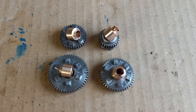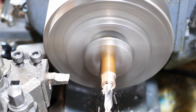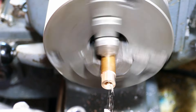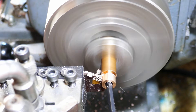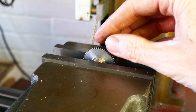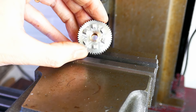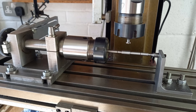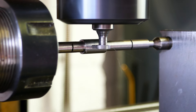I'm now making bronze bushes for the gears that run on the main shaft — this is a simple turning, drilling and boring job. The bushes are pressed into the bores of the gears using the machine vise as a press tool. The next job is to machine the slots for the splines on the main shaft, using the dividing head on the milling machine table and a little cutter that I made from silver steel.